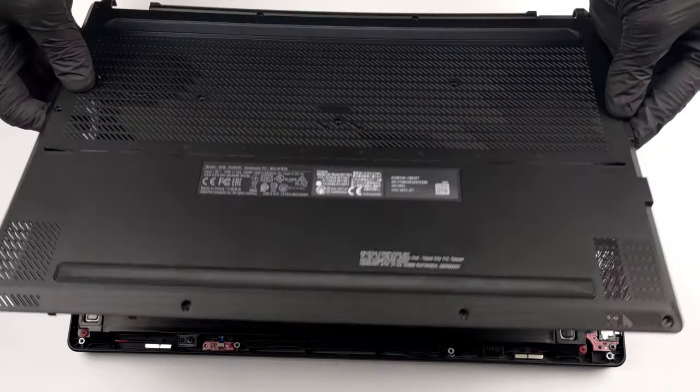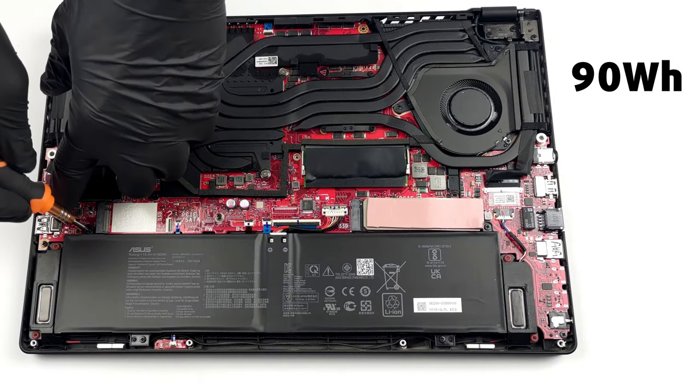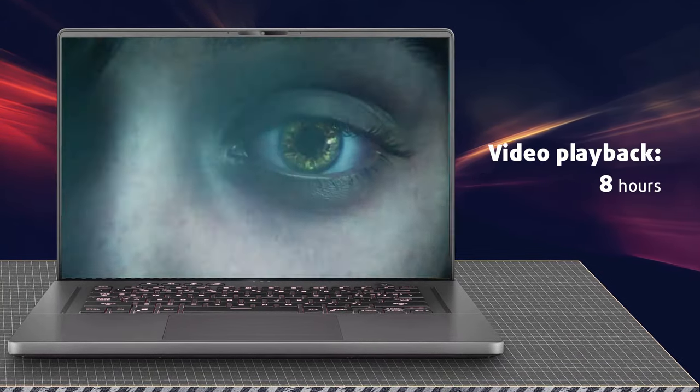The Asus ROG Zephyrus M16 GU603 has a huge 90Wh battery pack that lasts for 13 hours and 3 minutes of web browsing, or 8 hours of video playback.